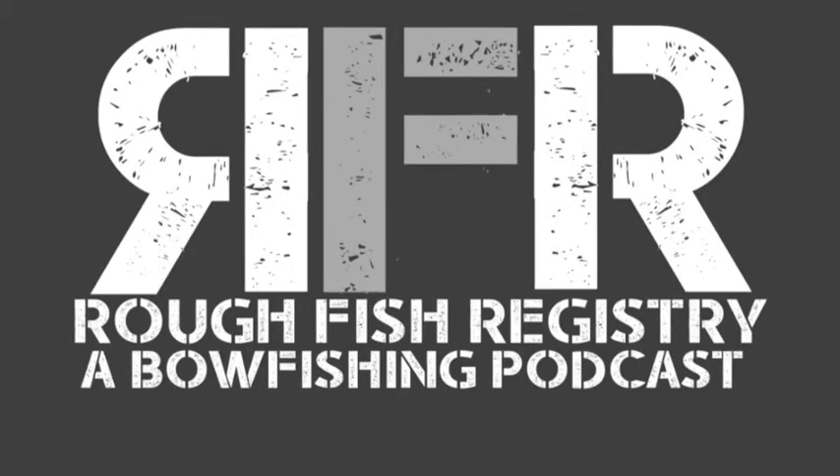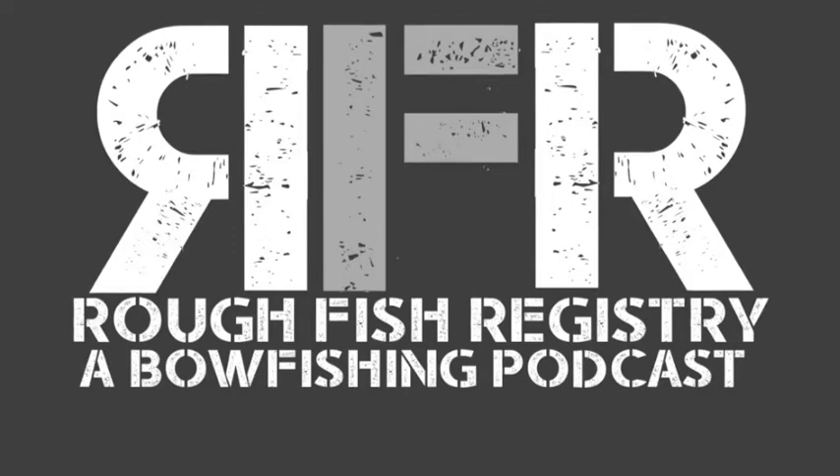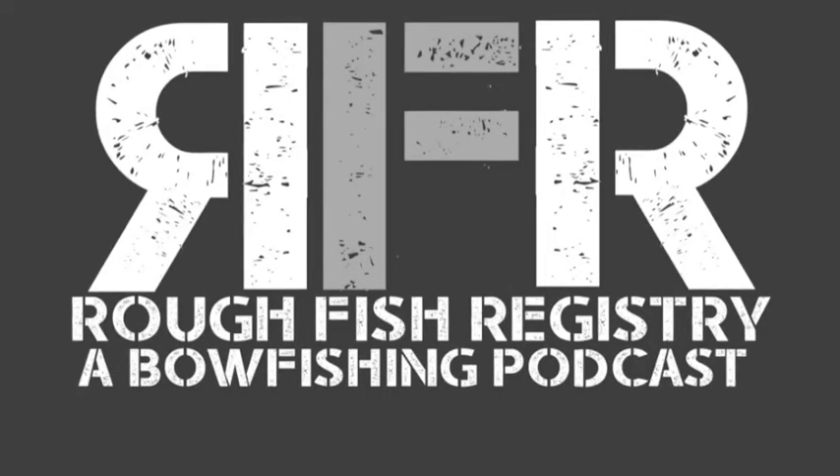I'm pretty excited about a bow fishing series I'm doing online this year called Night Shift — basspro.com/nightshift — launching right around the Muzzy tournament. It'll cover bow fishing action from around different places I got to go this spring and summer, but also gear tips and fishing tips. We'll talk about water temperature, what I look for when I find fish, water levels — because right now our lakes are still over five feet low but coming up, which I'm excited about.